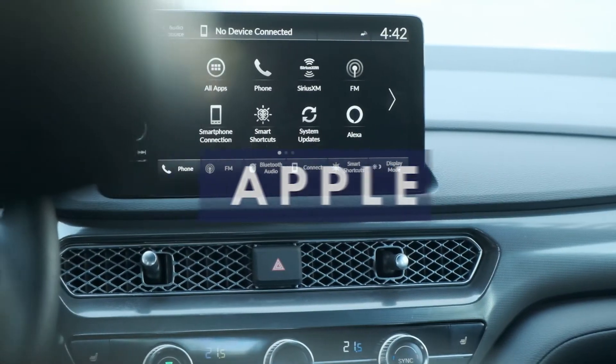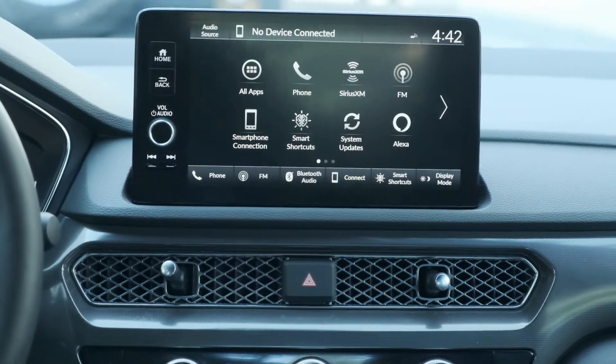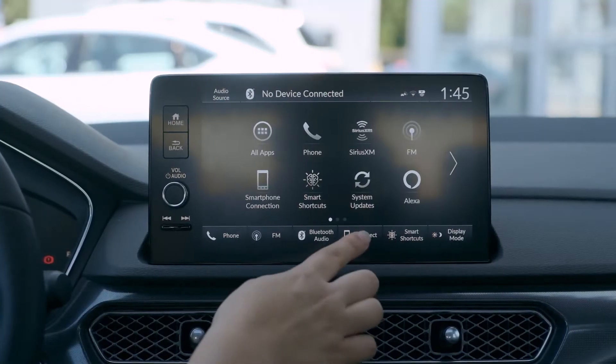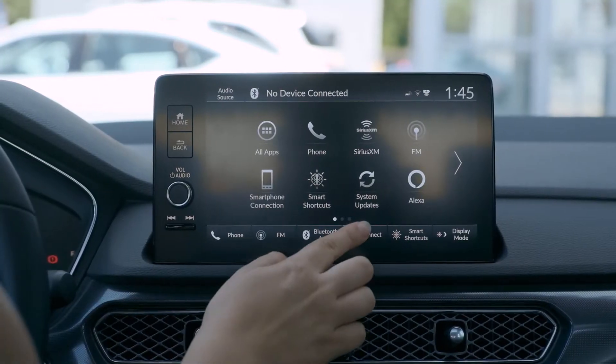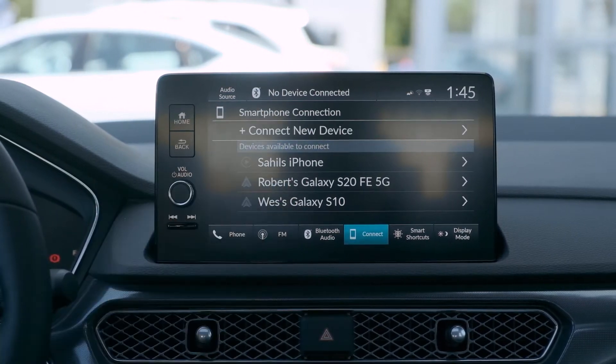Connecting your smartphone to the Integra is very simple. For Apple CarPlay or Android Auto, all you have to do is simply hit connect at the bottom of the screen. Once you've touched connect, you can click on connect new device.